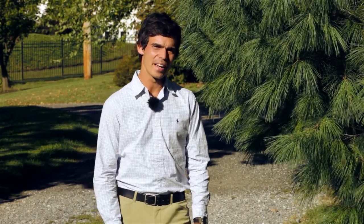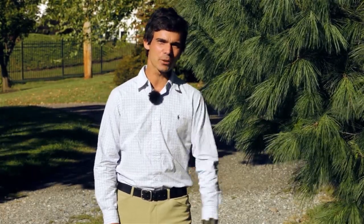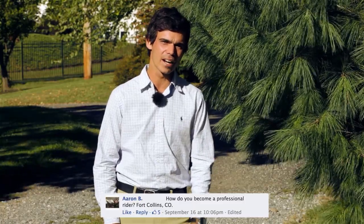Welcome to Avention Quick Q&A, which is a new segment where we try and answer some of the many viewer questions that we receive on a daily basis. Our first question comes from Aaron in Fort Collins, Colorado.